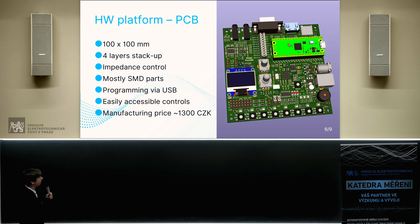This PCB is 100 by 100 millimeters. It uses a four-layer PCB stack-up and contains impedance-controlled rules because of USB, DVI, and VGA signals. As you can see, it consists mostly of SMD parts. It can be programmed and debugged by USB connector, and the manufacturing price is around 1,300 Czech crowns.